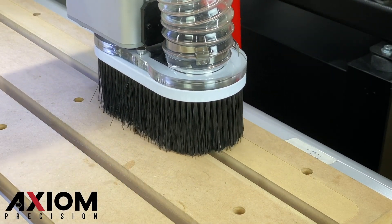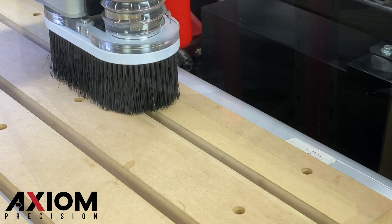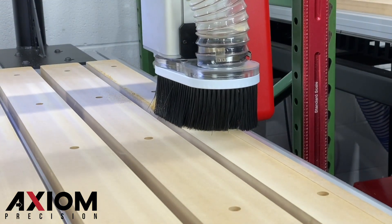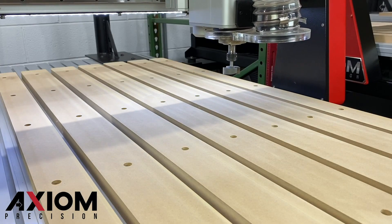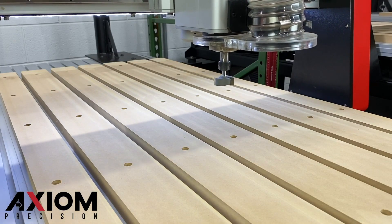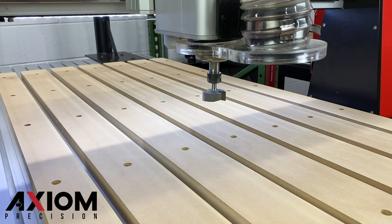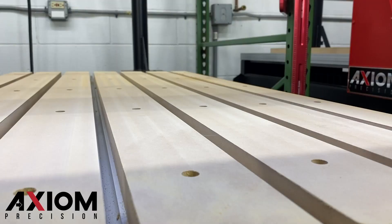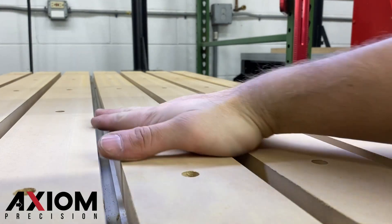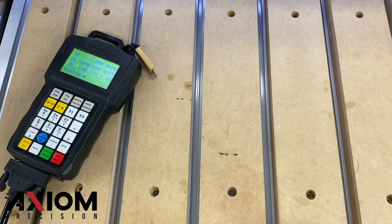In today's video, we're going to cover how to surface your MDF spoilboards and why this operation is so important. Simply put, we want to ensure our material is as flat as possible. Surfacing the spoilboards ensures we have a flat surface to mount our material to. This will result in smooth cuts of equal depth along every part of the material surface.